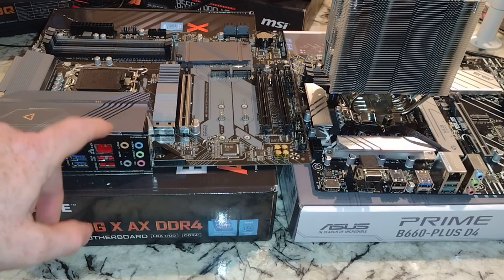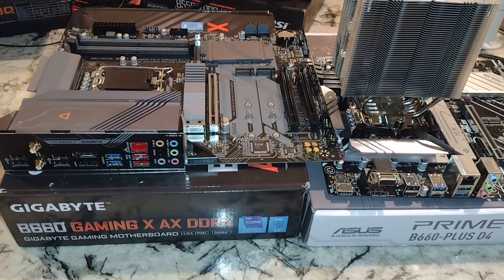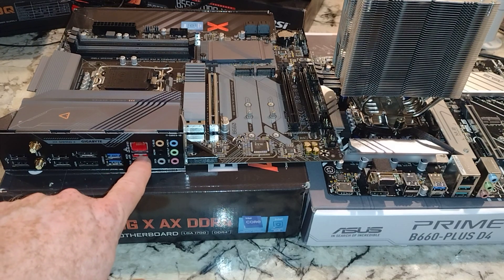The big thing that jumps out is the built-in IO shield on the Gigabyte — I'd pay $20 just to have that, so that's worth it to me. Wi-Fi antennas on the Gigabyte as expected. The Asus has a VGA port for whatever reason. Both have HDMI and DisplayPort. Both should have 2.5G Ethernet. The Gigabyte has three USB 3.2 ports — one Gen 1 and two Gen 2s — while the Asus has two Gen 1 and one Gen 2.